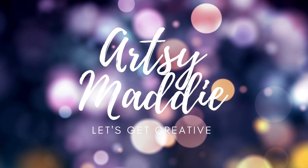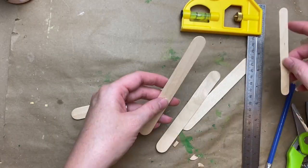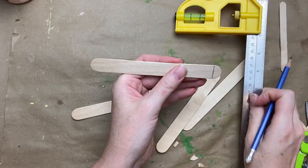Hello, my crafty tribe, this is Artsy Maddie and let's get creative. Today I'm going to walk you through making this adorable little miniature stepladder.